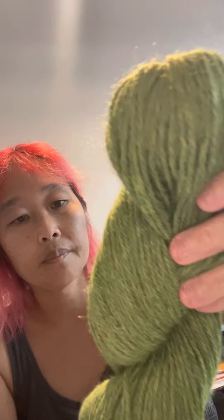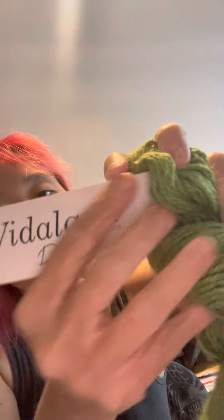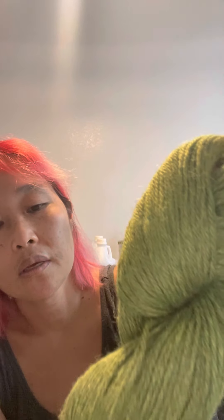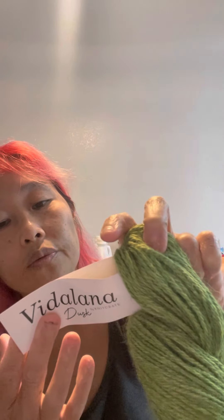Then we have another green — but it's not just green. I can see bits of red in there too. It's another Vidlana called Brains, and this definitely came from a subscription — it's supposed to be for Halloween, which explains the reddish tinge. It's Vidlana Dusk: 60% Huacaya alpaca, 40% Suri alpaca, DK weight, 231 yards per 100 grams.